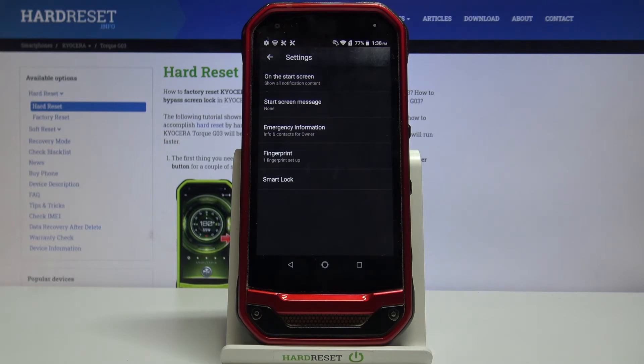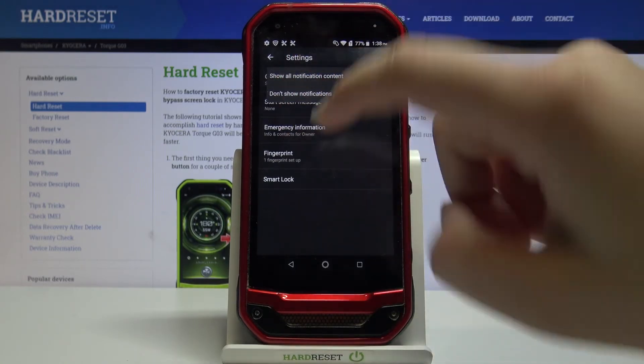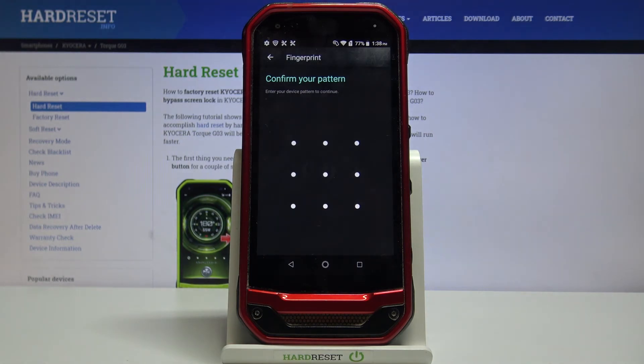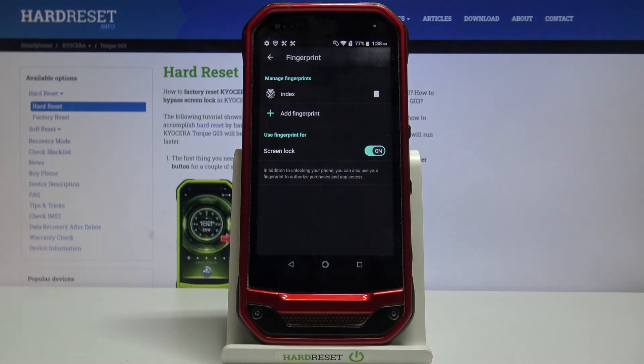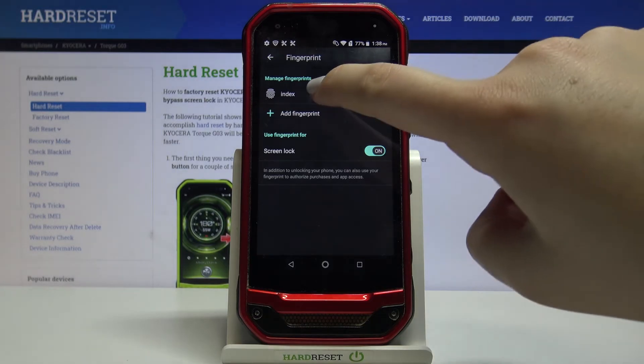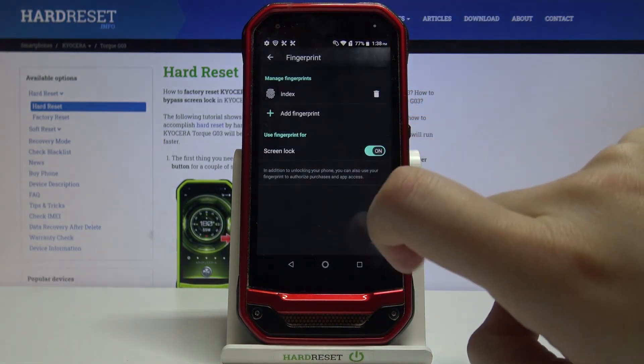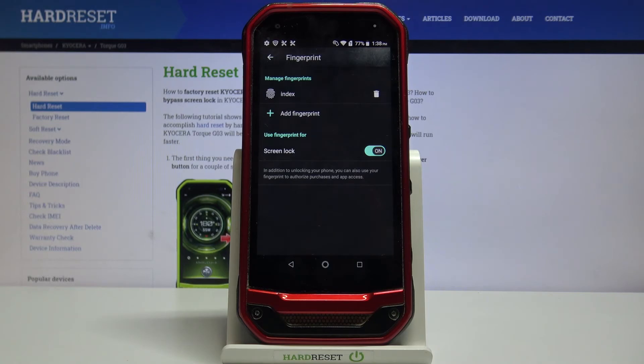As you can see, here we are in the settings. On the very first position we've got the options to show or not show notifications on the lock screen. If you changed your mind, simply tap here to access those options. Now let's tap on the fingerprint section — we have to enter our pattern to access fingerprint settings. Here we've got the fingerprint we just added; we can tap on it to rename it, remove it by tapping the trash bin icon, or add another by tapping Add Fingerprint.